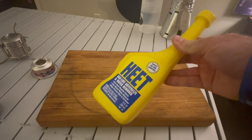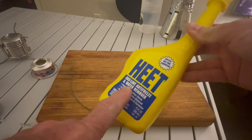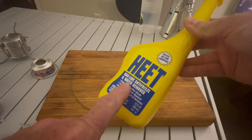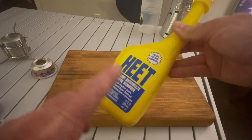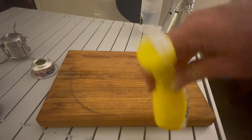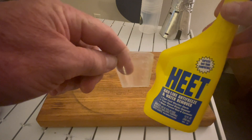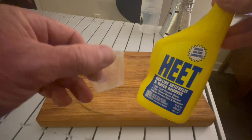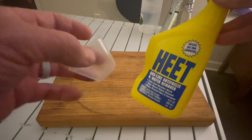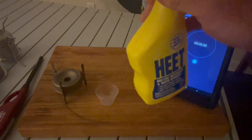For the fuel in this test, we're going to use HEET. You can also use PGA or Everclear — whatever you prefer. I like HEET; it's pretty cheap, about $2.75 for the whole bottle and it lasts a good while. Every stove is going to get a half ounce of fuel, and we'll see how long they burn and how fast they ignite.